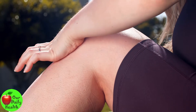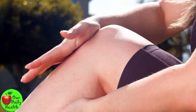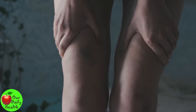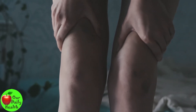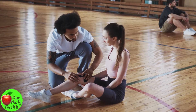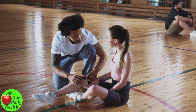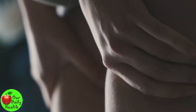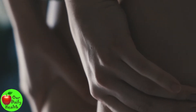Some of the causes of knee pain include injury from a ruptured ligament or torn cartilage. Another common cause is medical conditions such as arthritis, gout, and infections. Old age also causes knee pain due to weakened bone structure, wear and tear. Knee joint dislocation and stiffness caused by arthritis, lupus, and other chronic diseases can also make your knee pain.